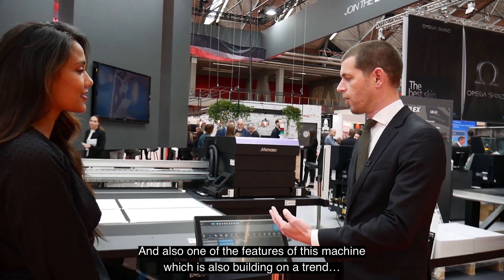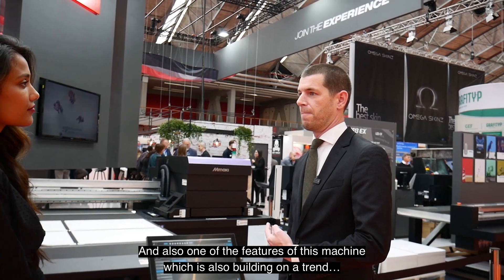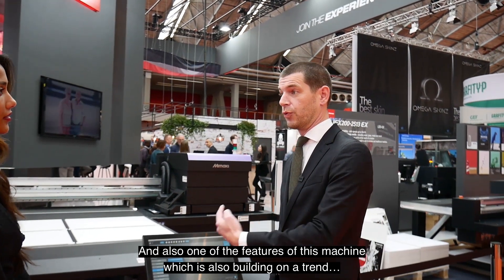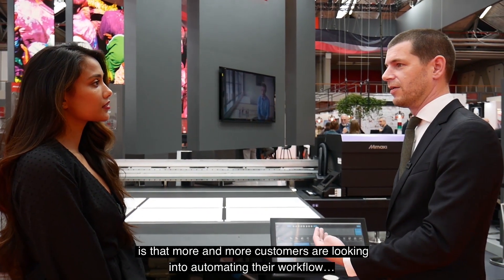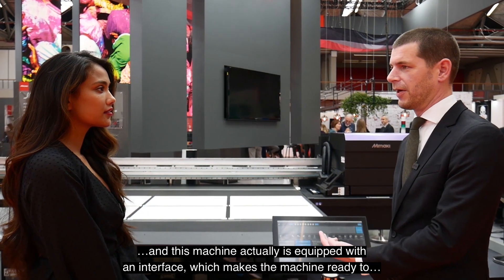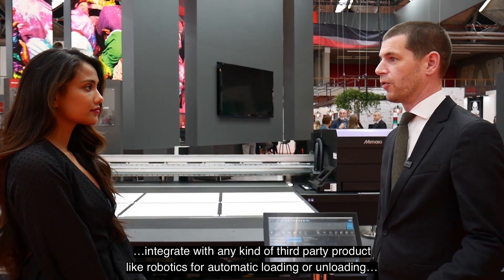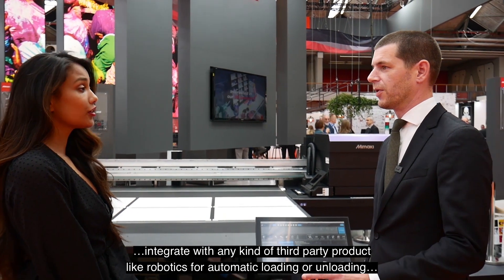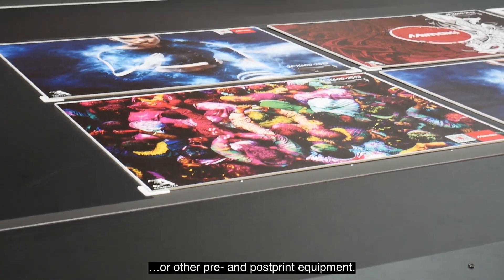One of the features of this machine also builds on a current trend: more and more customers are looking into automating their workflow. This machine is equipped with an interface that makes it ready to integrate with any kind of third-party product, like robotics for automatic loading or unloading, or other pre- and post-print equipment.